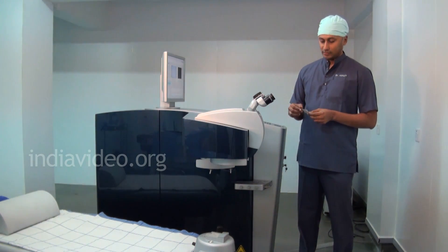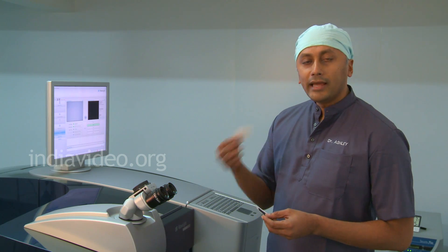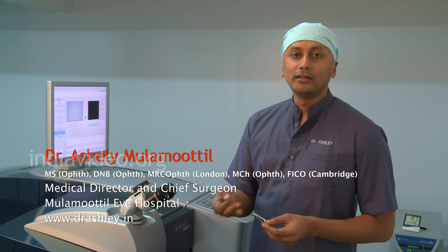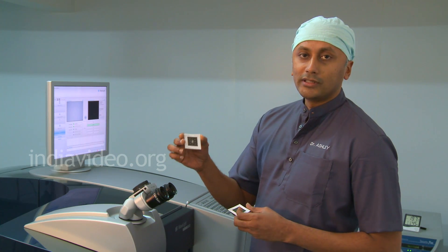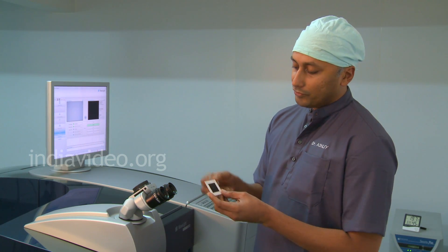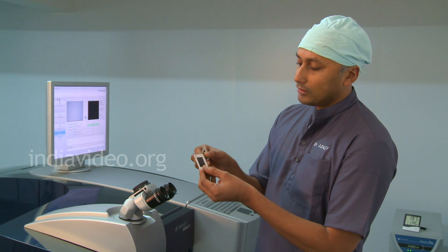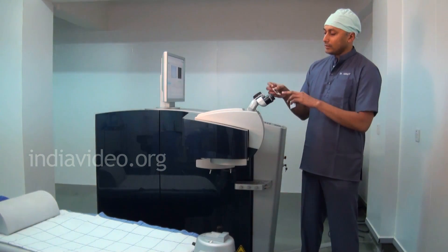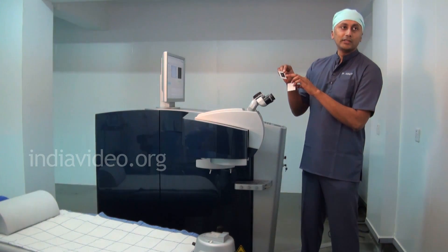Next is the scanner test. This laser is a scanning laser, meaning it recognizes patterns and fires the laser based on the patterns that it recognizes. This is the predetermined pattern for the test of this laser. In the pattern test or scanner test, we place a black carbon paper like this — this is a test format — near the laser head where the patient's head is supposed to be. When the laser fires, this is the pattern we are expecting as the output.